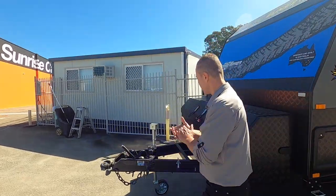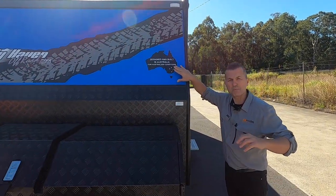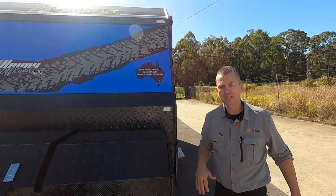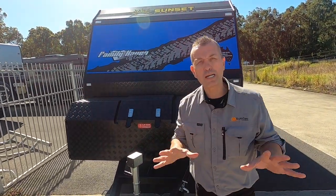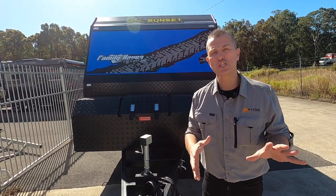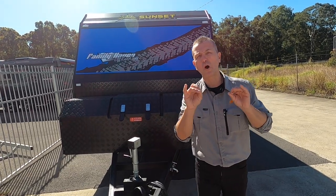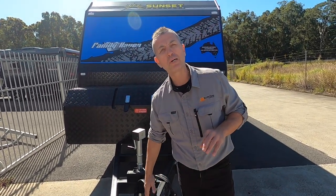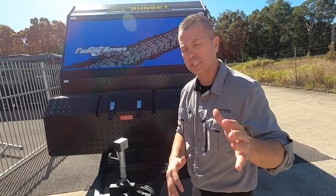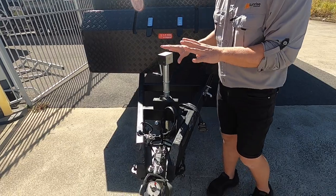We'll start at the front. With all our Sunset range of caravans, they're designed and built in Australia for Australian conditions. To match the Australian-built van, we have an Australian-made chassis by Roadrunner Chassis using Australian steel. This is the Sunset Family Haven 18 foot 6 single axle off-road van, and underneath we've got the OzTrekker coil off-road suspension, which I'll go into a little bit later. We've gone for a black chassis.